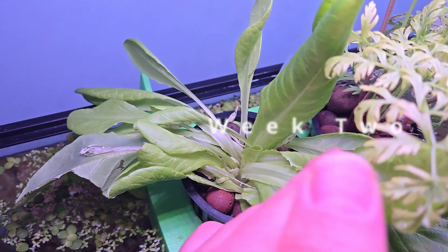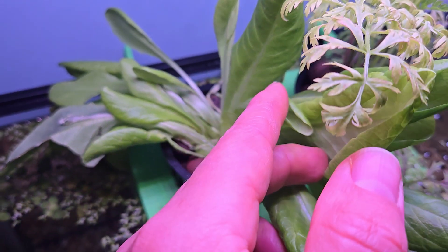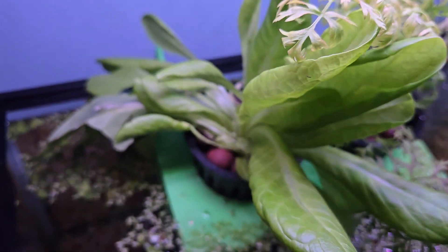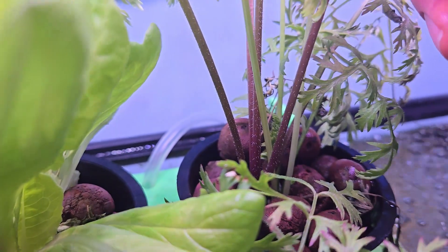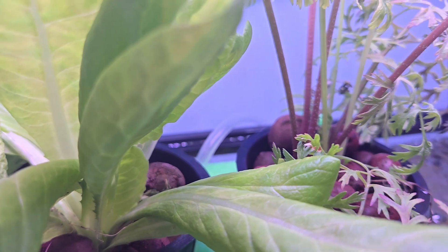By week two, some new lettuce leaves were starting to emerge, and it seemed the plant was beginning to adapt to its new watery life. The carrot, too, had learned its lesson about flying too close to the sun, so to speak, and had started sprouting new growth rather than continuing upwards. Both plants were growing some pretty impressive root systems into the tank.